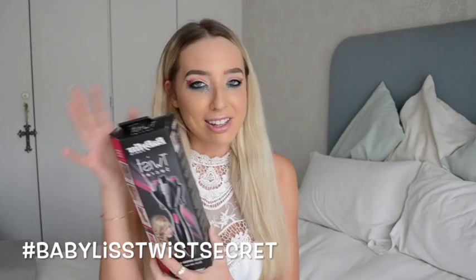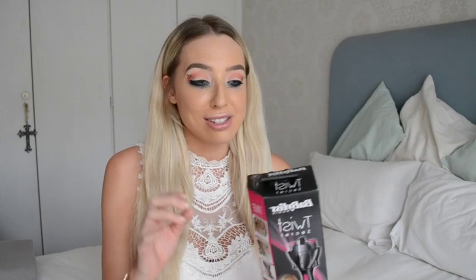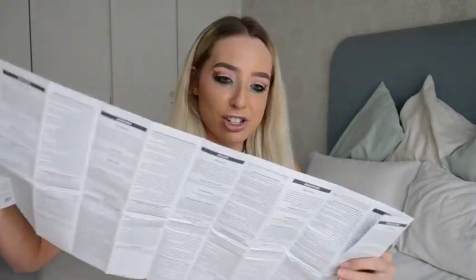I just received one of these from them, which is amazing. It is the Twist Secret from Baby Bliss. It is a hair braider that is sold for $3.99 and I'm really excited to check it out and see how to use this. It comes with a very long list of instructions.